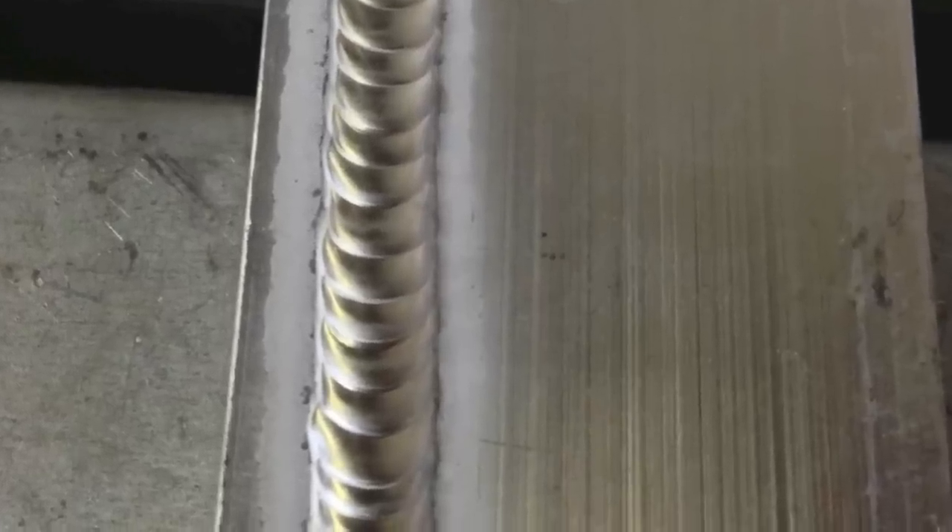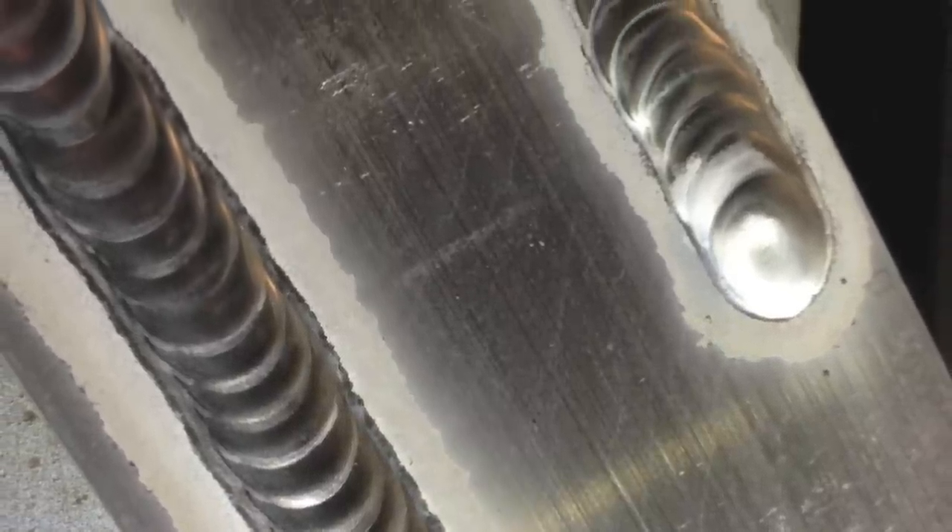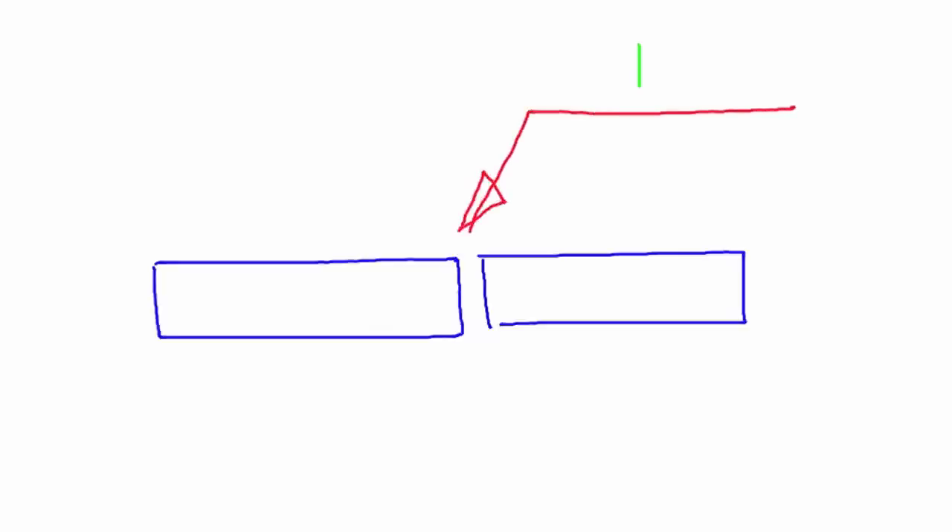The practice welds showed an even appearance and a good cleaning action adjacent to the welds. For the weld I was about ready to make, it was an open square butt joint — looks something like this. The weld symbol would have resembled a square butt joint on both sides with a 1/8th inch opening.